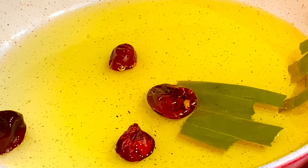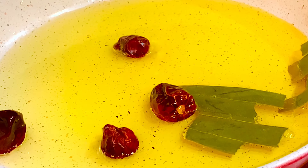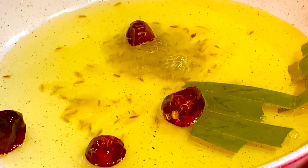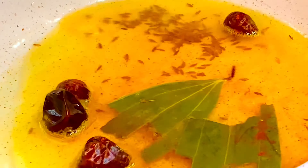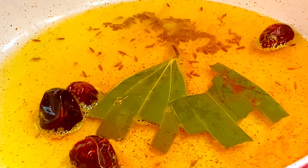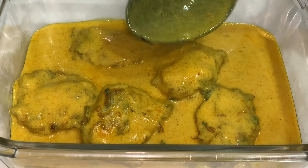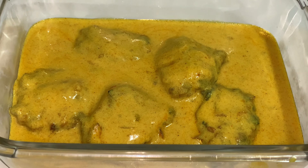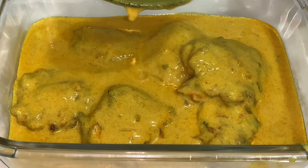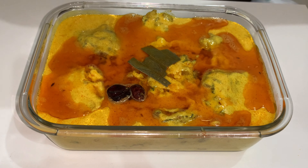For the tadka, you are going to need half cup oil, four dried red chillies, one bay leaf, half teaspoon cumin seeds, and half teaspoon red chili powder. Mix well in a preheated pan and do not heat for more than one minute as the chillies can get burnt. After it's done, add the curry to the serving dish first, then add the hot tadka.